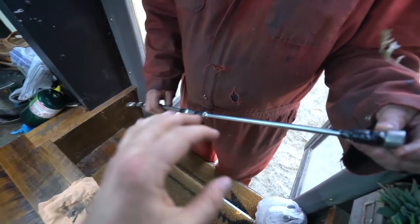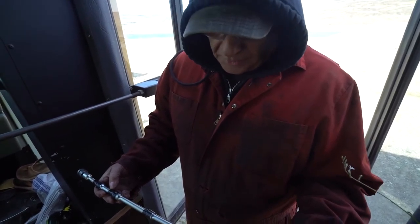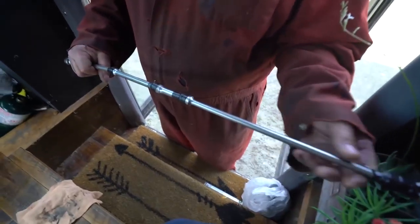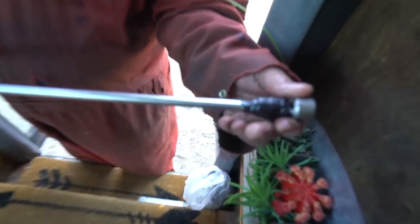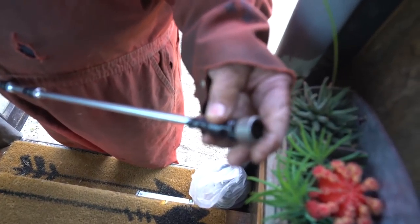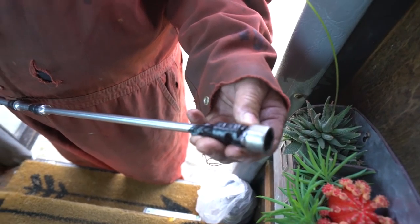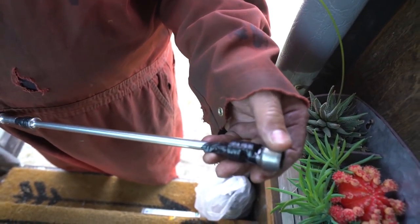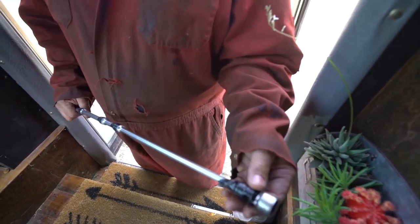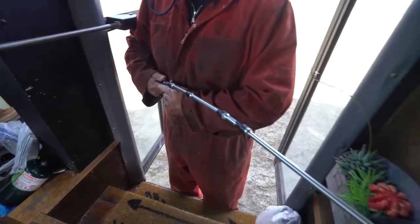Badge is going to explain what he rigged up here. All these extensions are because we've got to reach back in there about this far. You tape all these together so that they don't come apart. This is an ordinary universal joint and you tape it up so that it doesn't swivel too much — don't use it on impact, but it takes all the swivel out of it. Because if you let it go, it will just drop and you've got to go back in there.